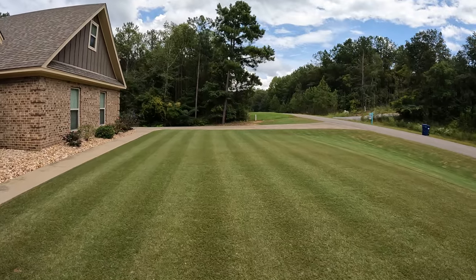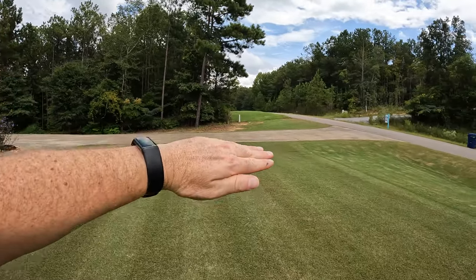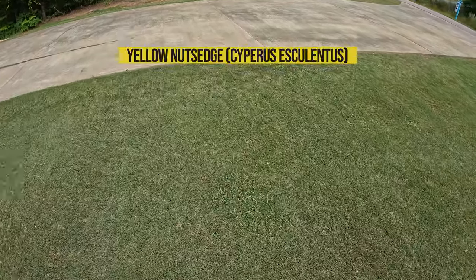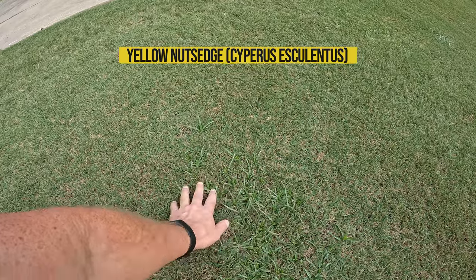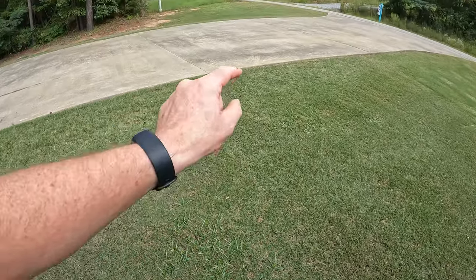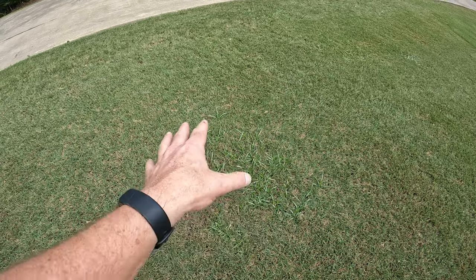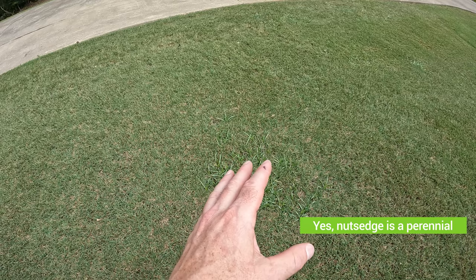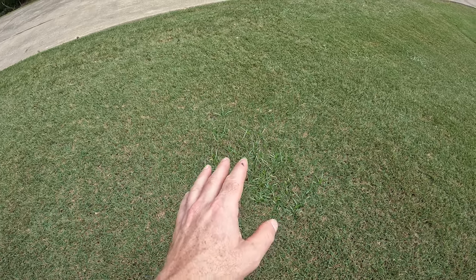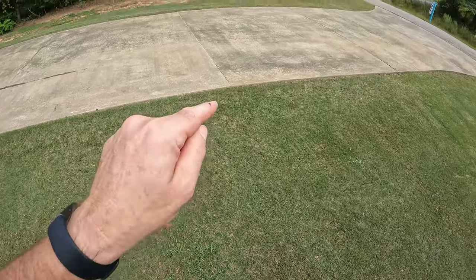First let me show you the weed we're talking about. There are several little clusters down here. The water will run when it rains — it's kind of a low dip here. It loves damp areas. Good old nutsedge. Nutsedge has those little nutlets on the bottom of its roots. It'll go down and spread. We don't want to pull it because the nutlets will spread and it'll come back with vigor next year and be an even bigger patch.